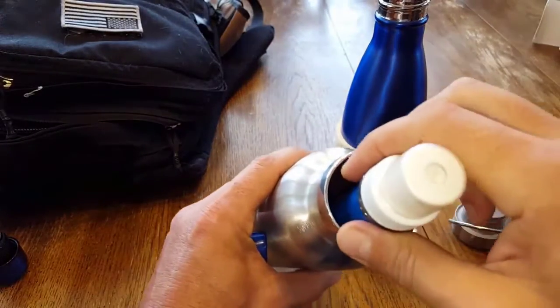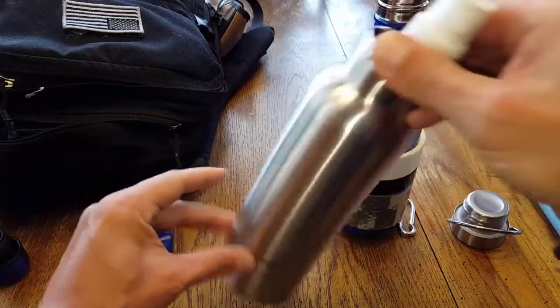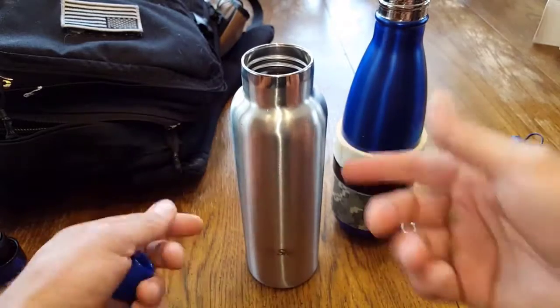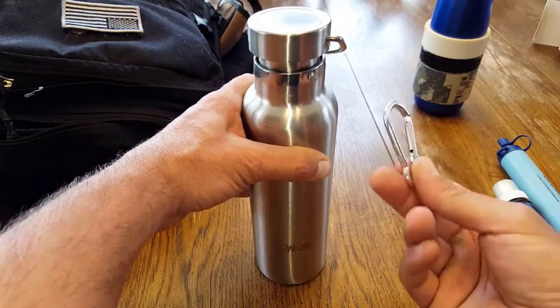I'm going to have different needs than you, but use your imagination. If personal water filters are something you utilize, then this wide mouth is definitely going to be a viable option when you're choosing a container.